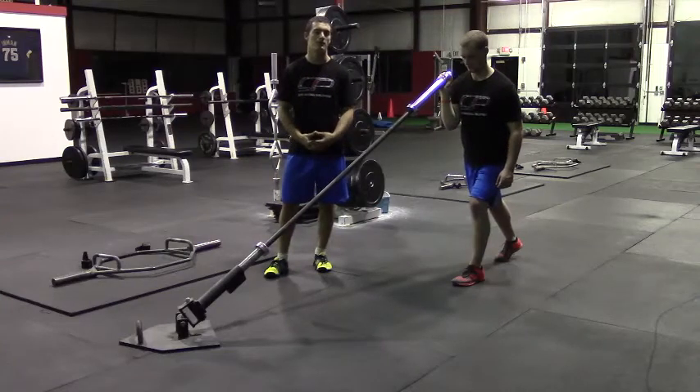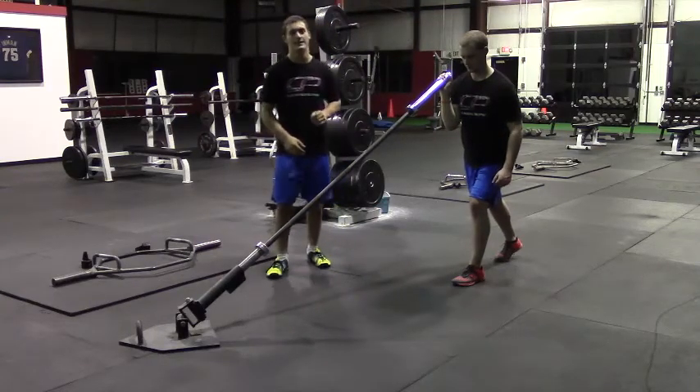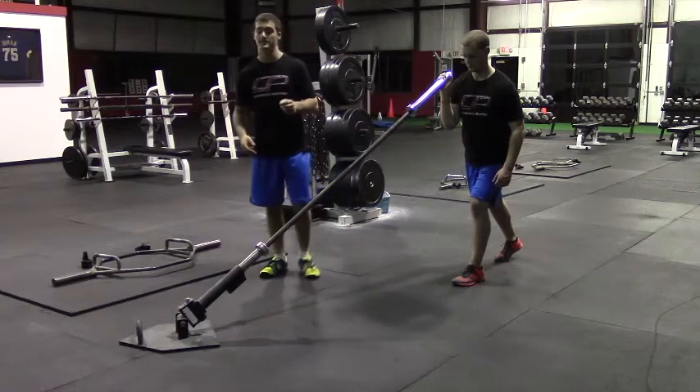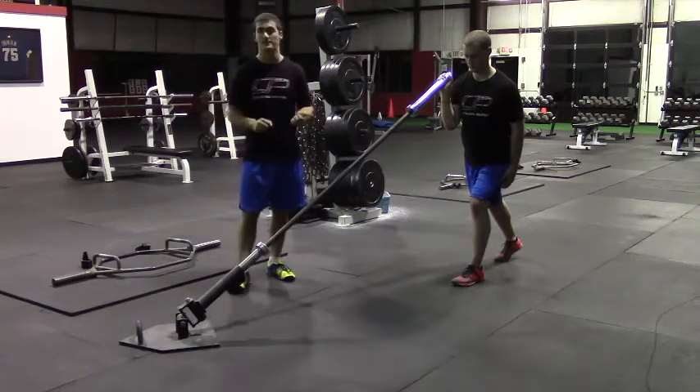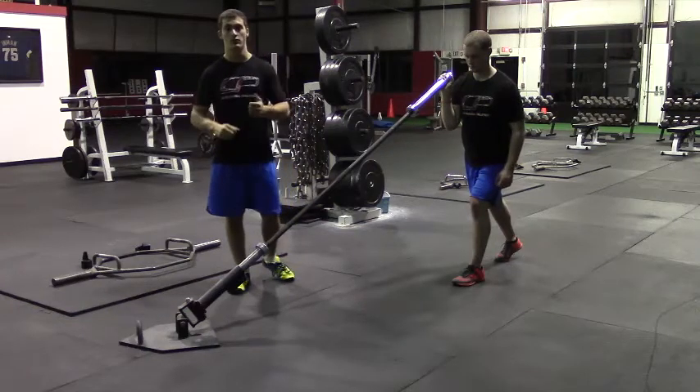This is the split stance one arm landmine push press. It's important to note that not all gyms have a landmine or a similar piece of equipment. You can just as easily perform this exercise by putting a barbell in a corner up against a wall.